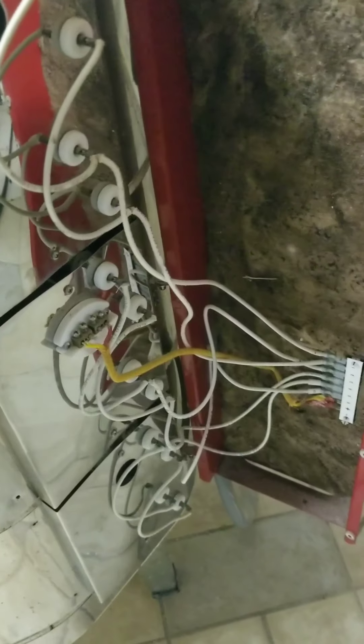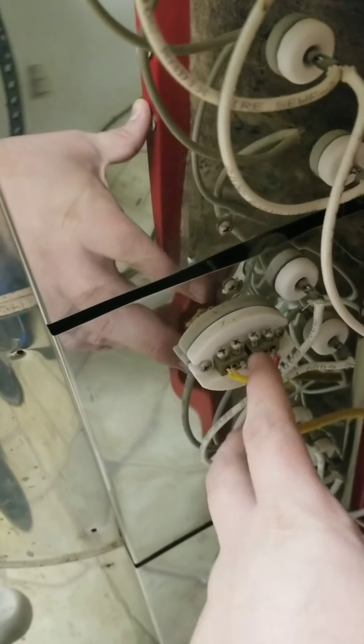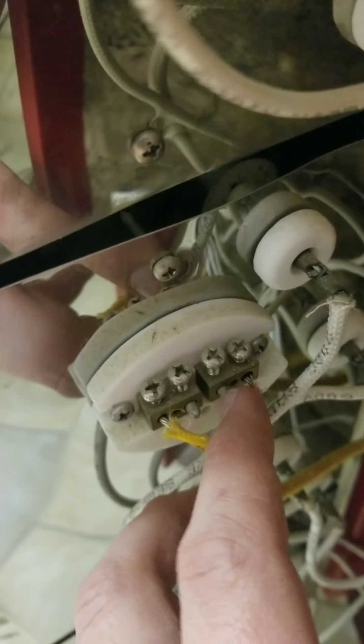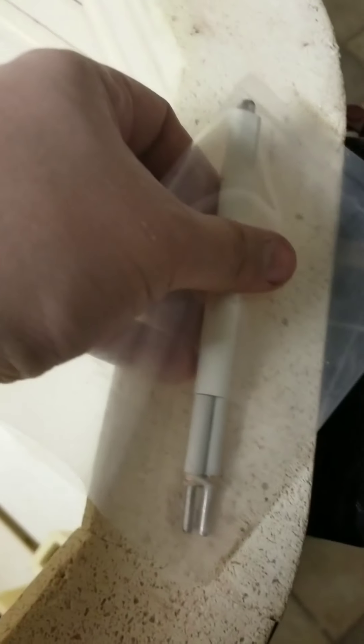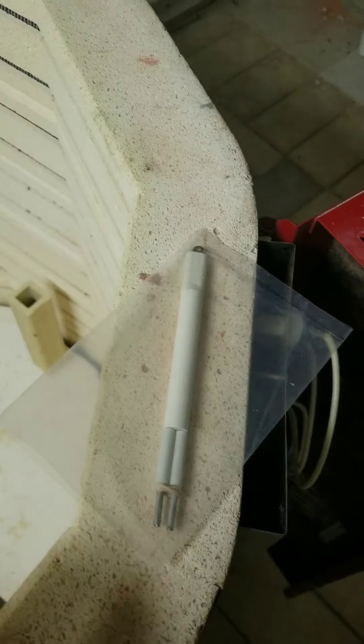We got everything unscrewed. Here's the inside. And I think what we got to do is unscrew these — you can see right here. I think I just have to unscrew these two bits and then pull this out and insert this piece in. So I'm going to do a little bit of reading and then if I'm correct, we'll go ahead and I'll show you guys what that looks like.